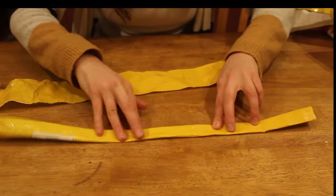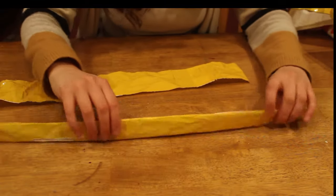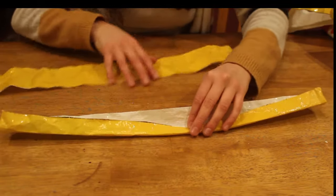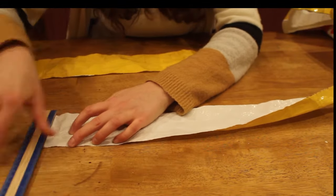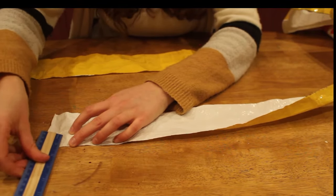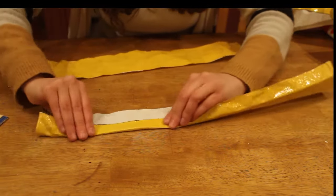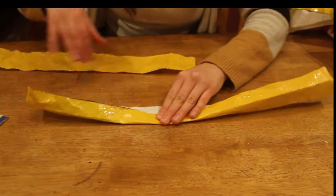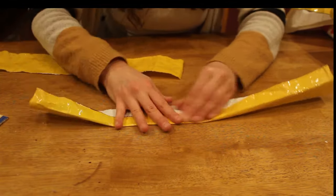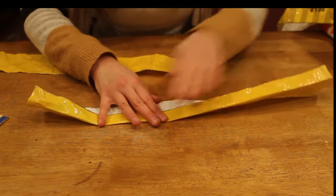You're going to have to crease this pretty well so that when you're sewing it doesn't get caught in the machine. This doesn't have to be perfect. If you want to, you can take a ruler and measure one inch sections, mark them, and then fold. But honestly it doesn't have to be perfect — just fold it, crease it, and you'll be good to go.